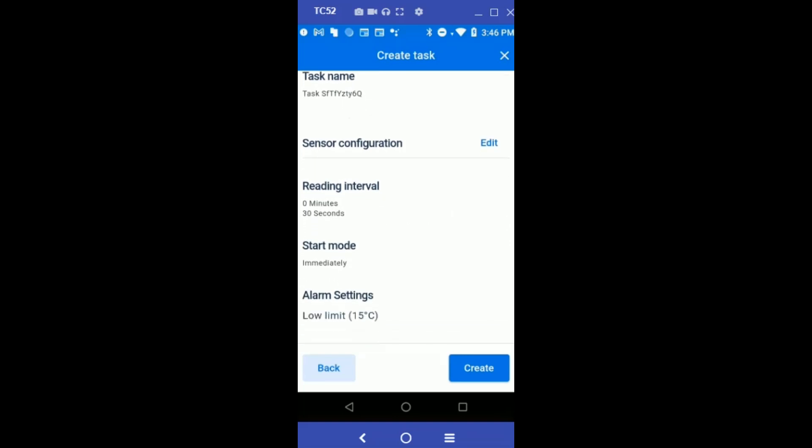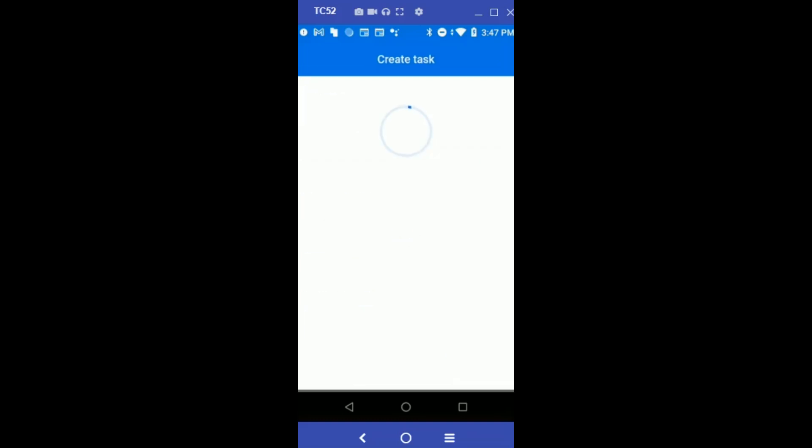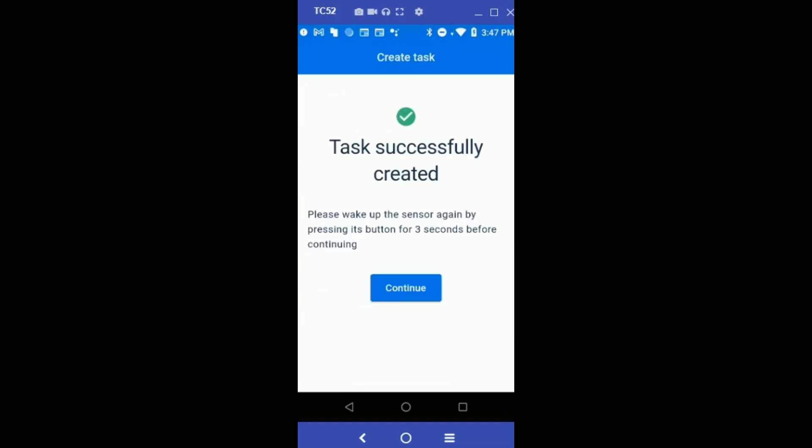Let's review the task configuration to make sure it is configured to what you set it to be, then hit Create.